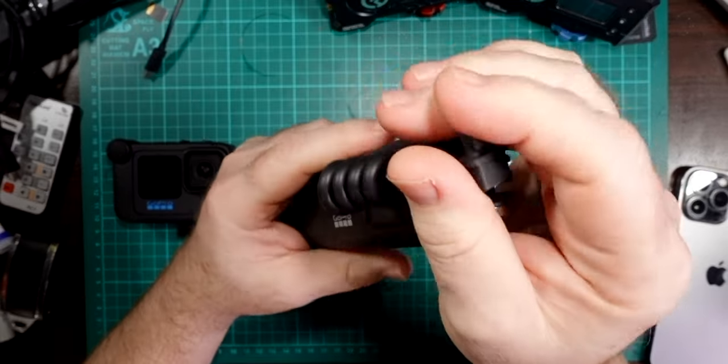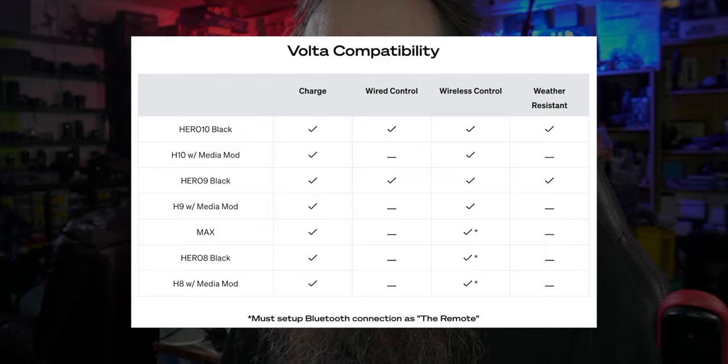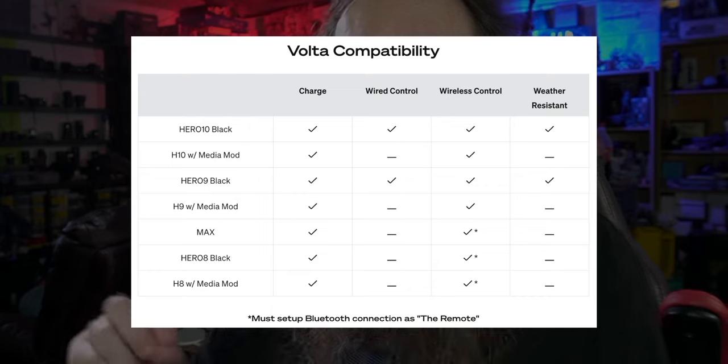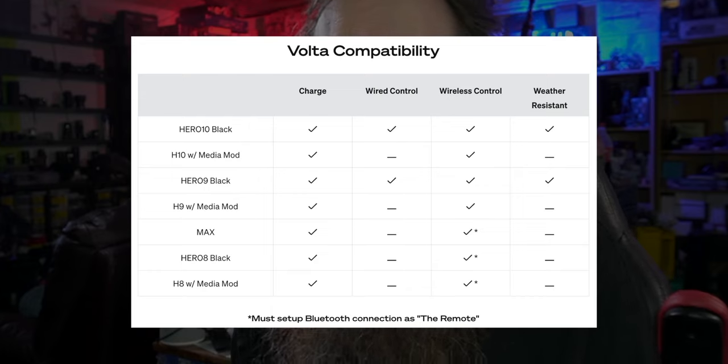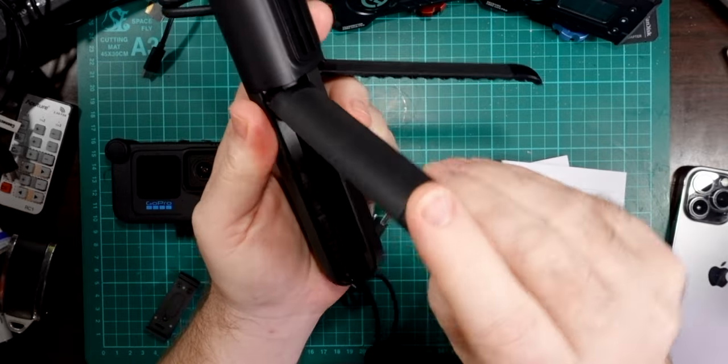It's got a connector here which plugs into your GoPro and powers it. The Volta is built specifically for the Hero 9 and 10, and will also work with the Max and the 8, and the 8 with the media mod. There are a couple of stipulations: the wired control will work with the 10 and the 9 but not with the media mod, and the wireless control will work with everything. When setting it up for the Max and the 8, it needs to be set up as the remote — you won't have a Volta option. It also doubles as a small tripod, so you can expand the legs out and sit it down on a desk.